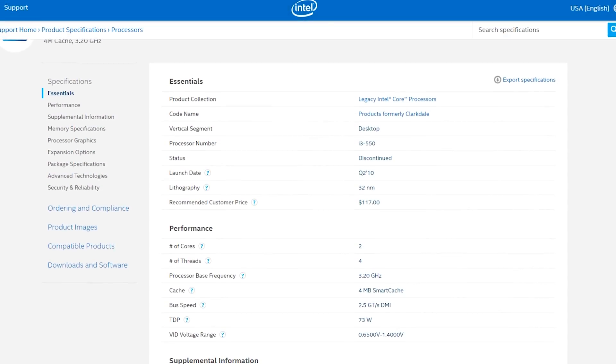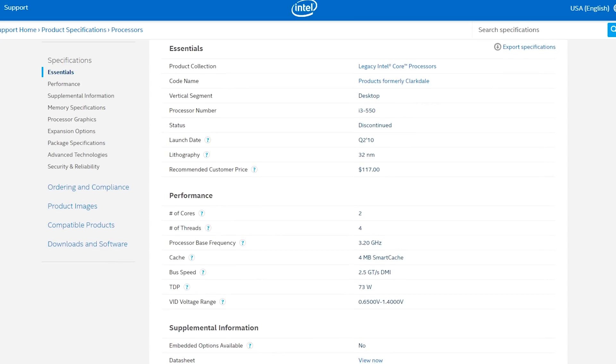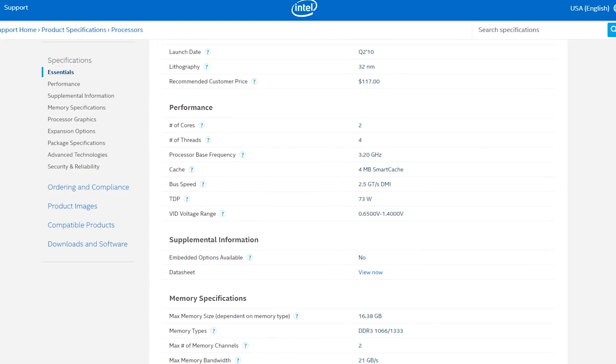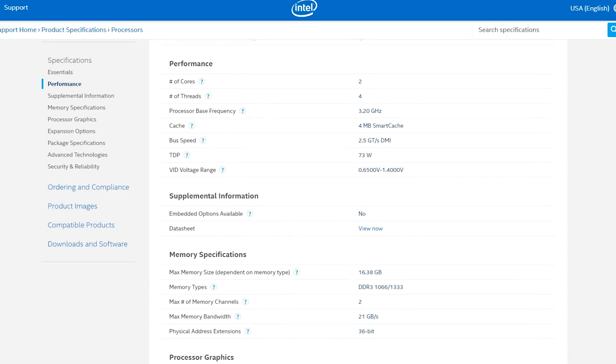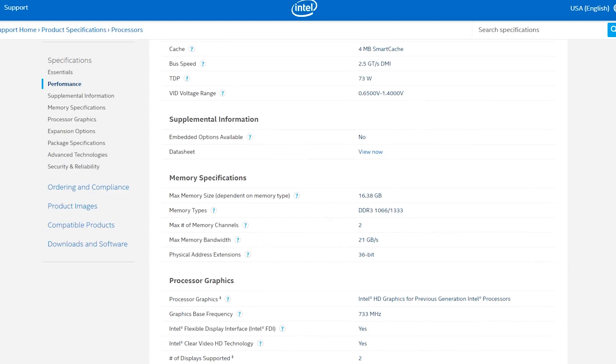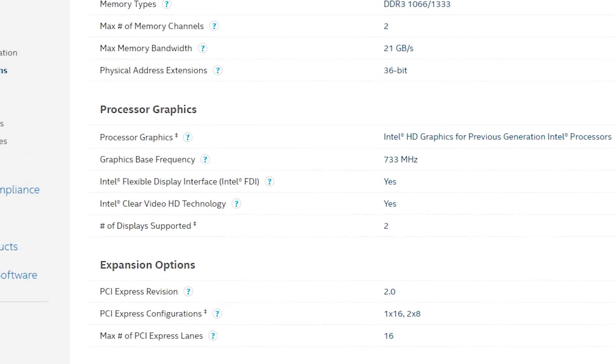Before we get into the benchmarks, let's take a look at the Intel Core i3 550. This launched in Q2 of 2010 and was actually purchased around Q3 2010, so it's about eight years old. It features a 3.2 gigahertz speed, 4MB of cache, a 73 watt TDP, and is based on the 32 nanometer Clarkdale architecture — which by today's standards is quite old. It supports a maximum of 16 gigabytes of DDR3 RAM in dual-channel mode. In terms of onboard graphics, this is where things get really old school — Intel's ARK page lists it under legacy applications, and CPU-Z doesn't return much detail.